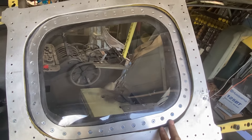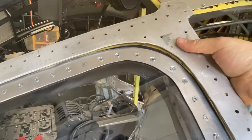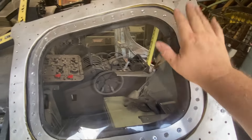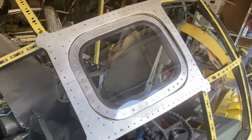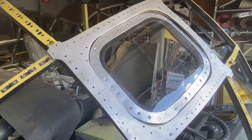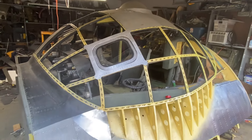Another big problem is that I manually countersank these holes. I need to buy a bit that'll stop, because some of these holes are too deep and the screw is slipping through otherwise. Once I get all this done, this is going to be flush. I simply have no interest in doing any finish work today.